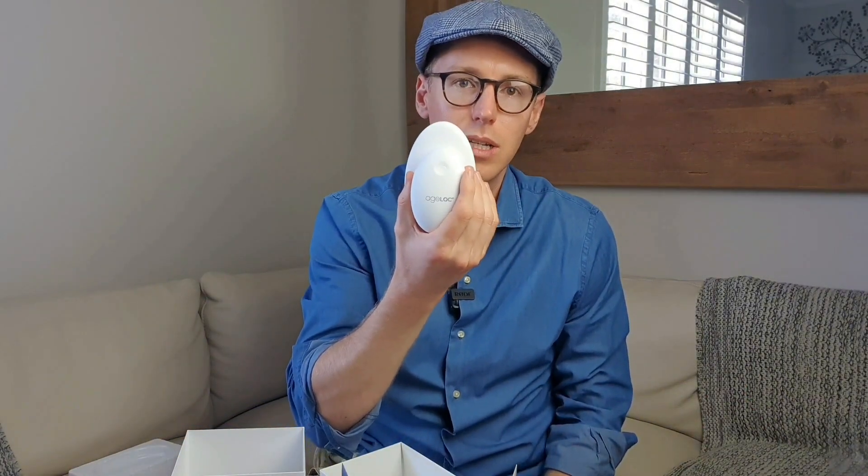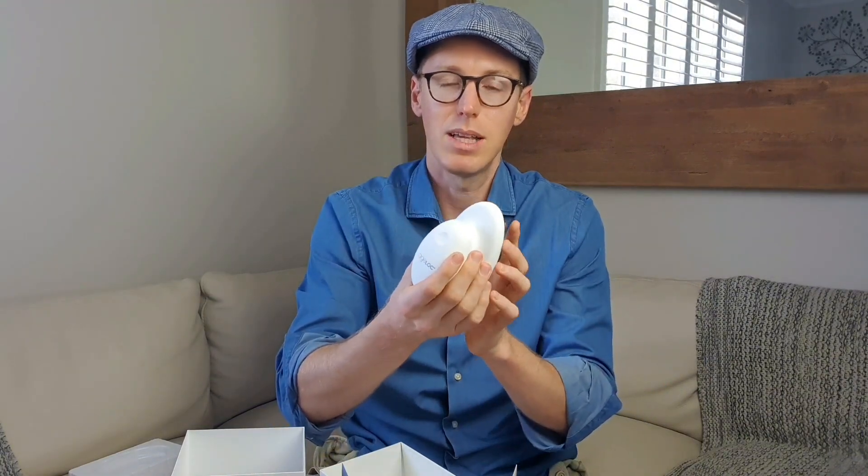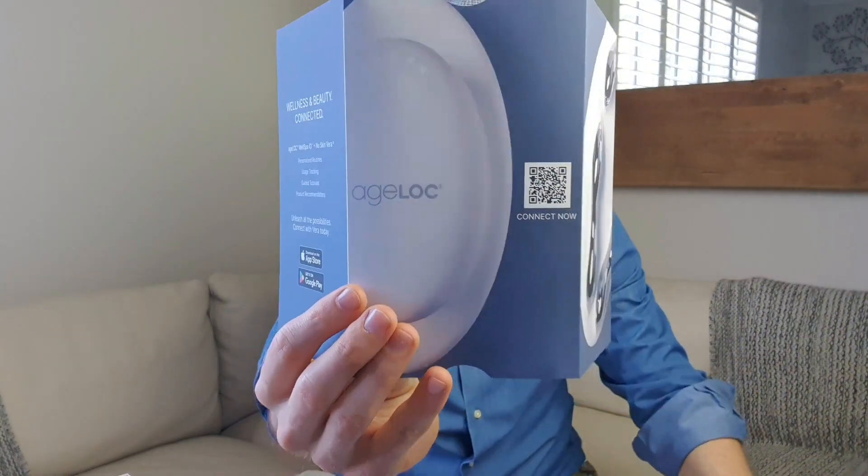Because this is a lithium battery, it's always a good idea when you first get a device like this to sit it on the charge, make sure it's fully charged, and then you won't have to do that for a long time to come. To connect your WellSpa device with the Vera app, you can just scan the QR code that you find in the box where it says connect now, and that will automatically take you to the Vera download. If not, you can go to the App Store, type in NuSkin Vera, or the Google Play Store depending on whether you're iPhone or Android, and you'll be able to find the NuSkin Vera app, download it, log in with your details, and then follow the instructions.